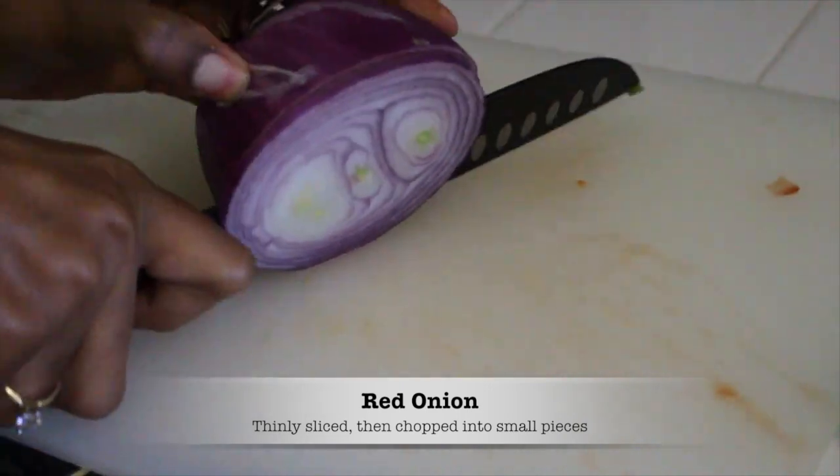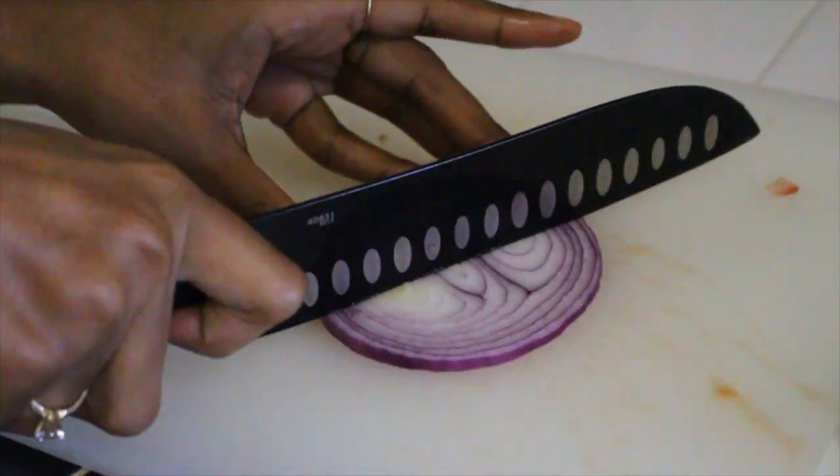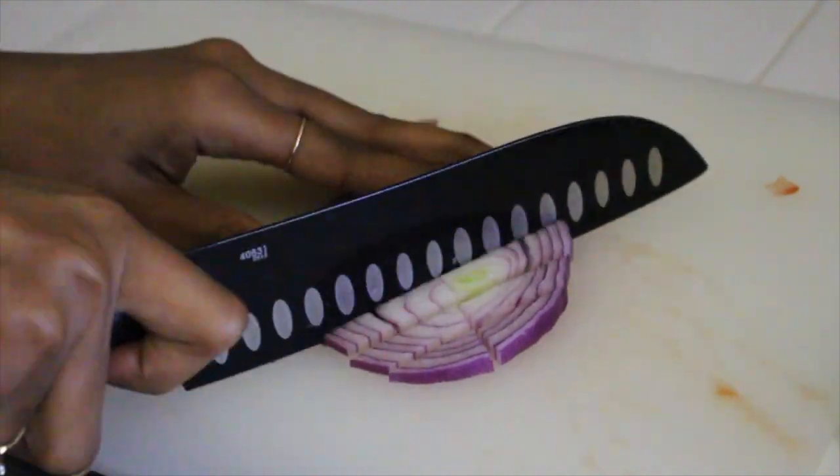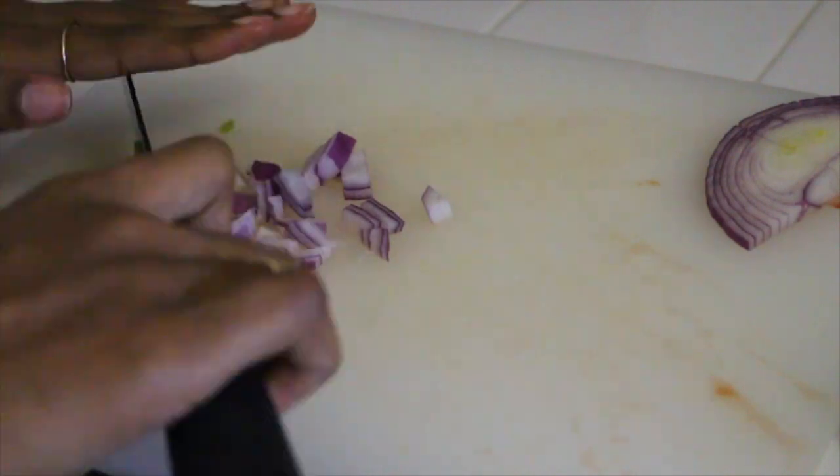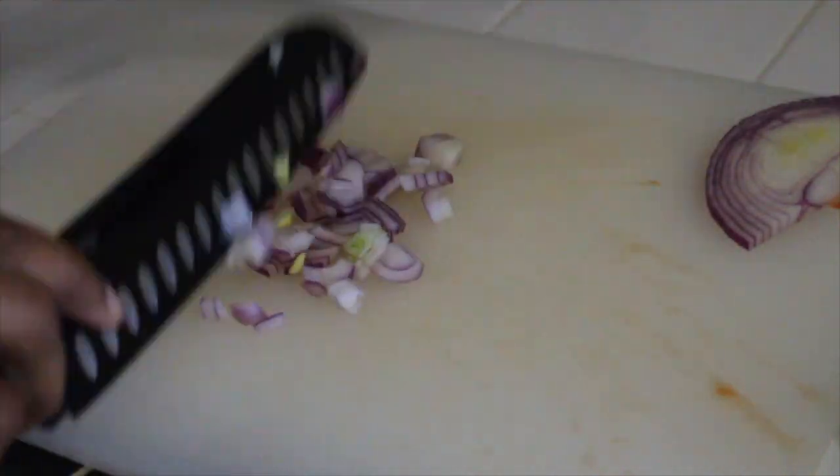Now we're going to thinly slice a piece of a red onion and then chop that into small pieces. As you can see, most of this recipe is just cutting vegetables into small pieces.